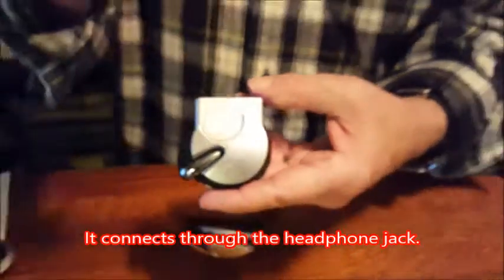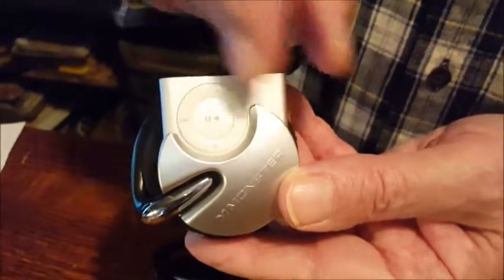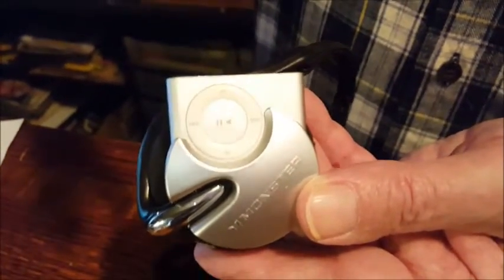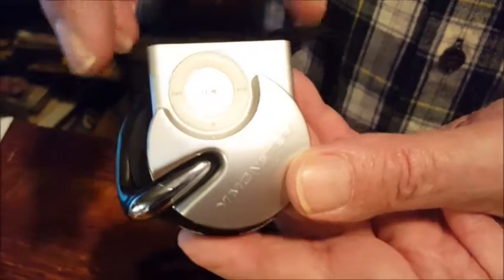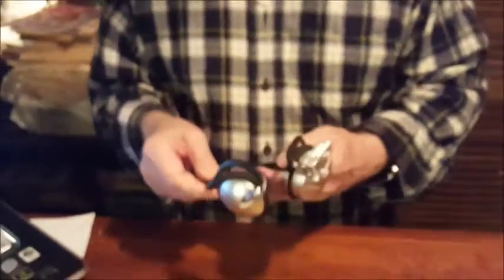There's a slight learning curve because the only way it can go into the Monster Cable thing is upside down. So the controls are backwards. You have to get a little bit used to that. But once you're used to that, it's not bad — you're carrying your music player with you.